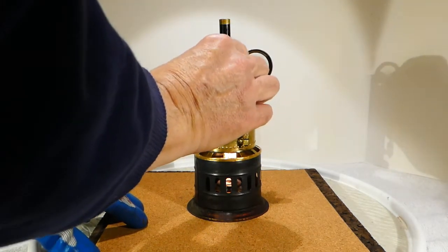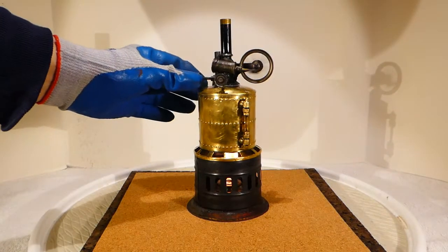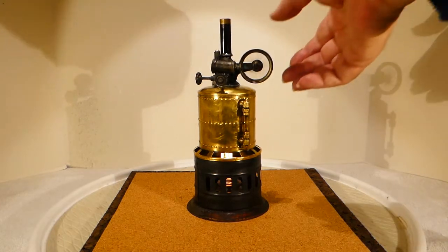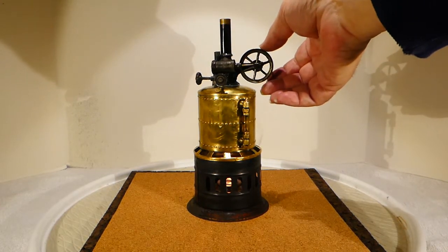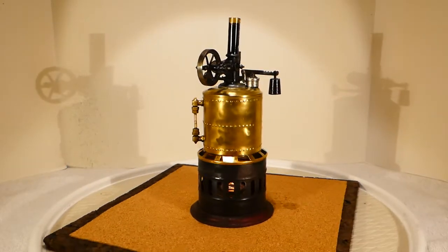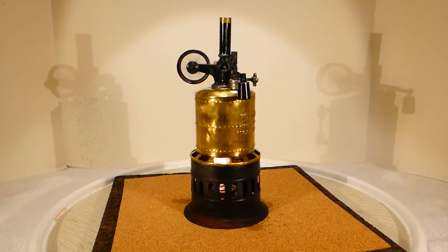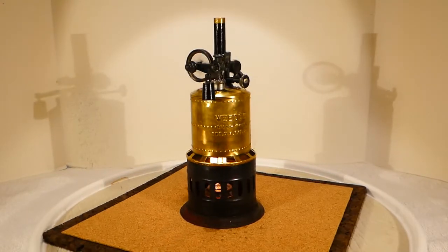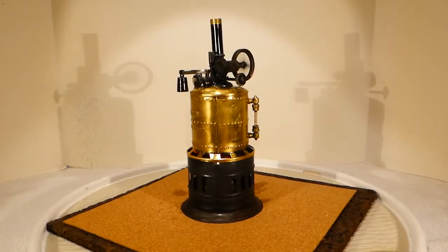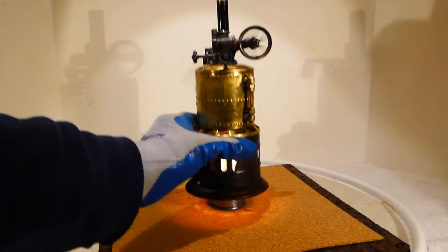I don't think the throttle has much effect, so we're just going to leave it running. Let's stop it again — let's go around. I'm very pleased with the way it runs, even on one of my homemade burners.